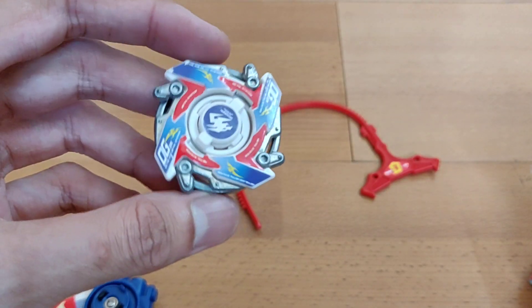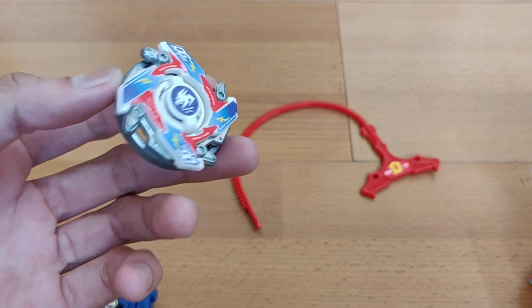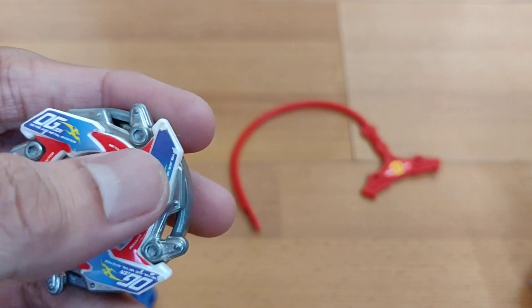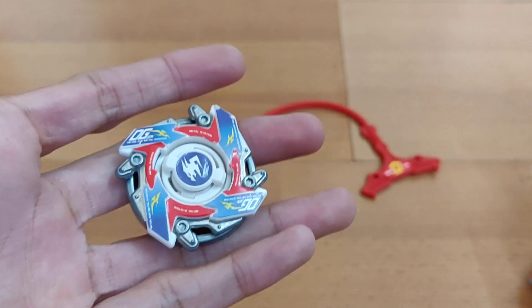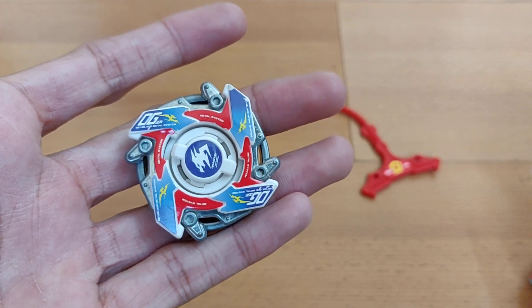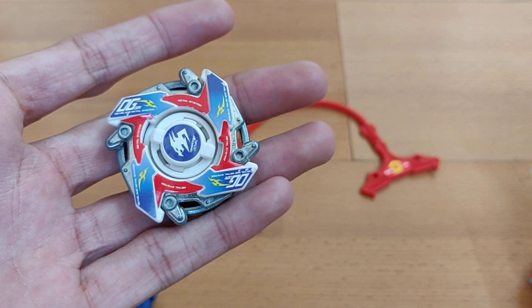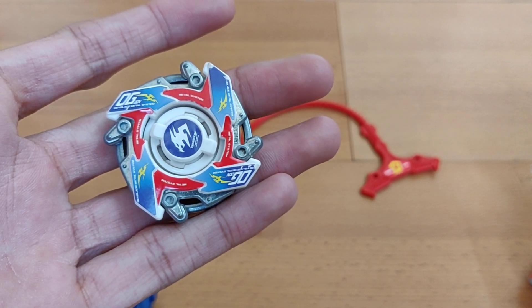This is your Dragoon MS — it looks awesome, shiny and new. I did mess up the stickers here; one got a bit bent, so I'm quite sad about that, but it's still fine. This was my unboxing video for Dragoon MS. Stay tuned for more unboxing videos for Drassil, Driggard, and Strata Dragoon. Take care guys, stay tuned, and bye bye!